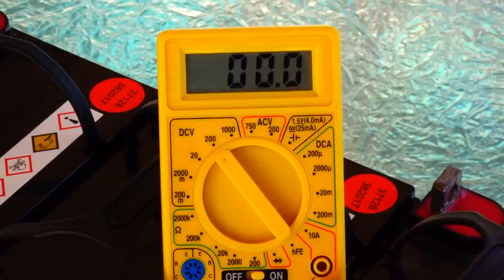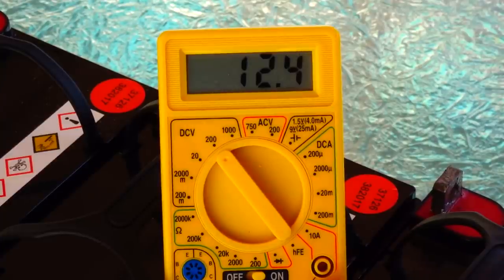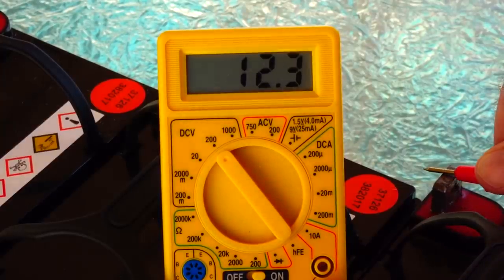These Harbor Freight 35 amp-hour batteries, when fully charged, have about 13.1 volts. I've found from using them that halfway is about 12.3 volts. Let's check the first battery — it's reading 12.4 to 12.5 volts. The second one is at 12.3 volts, so that one's been used down to half charge.